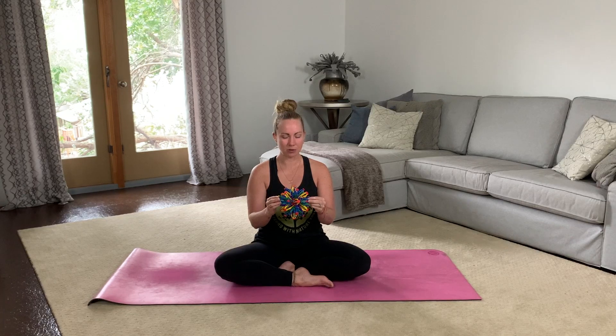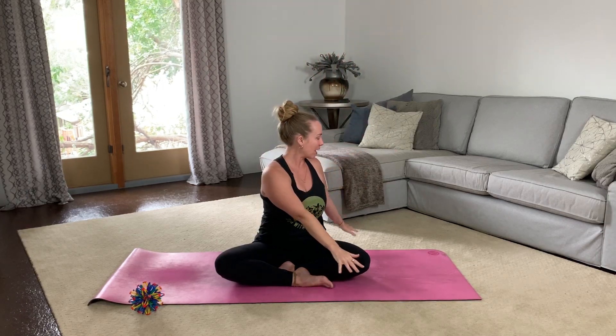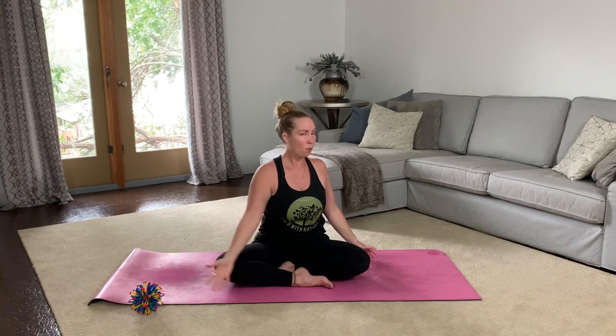One more breath — you guys are doing great. Now if you'd like you can keep your eyes closed; if not, blink them open, and let's try to keep that breathing nice and calm and slow. As you inhale, sweep your arms up overhead, and as you exhale, twist towards the right. Inhale, come back towards center reaching up. Exhale towards the left. Let's do this one more time each way. Inhale reach up. Exhale towards the right.